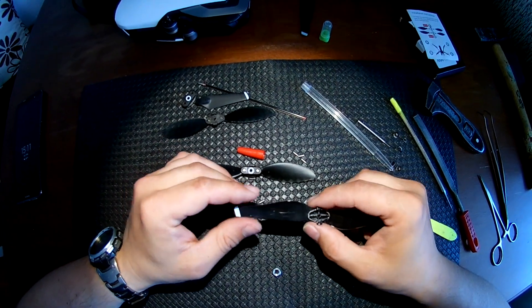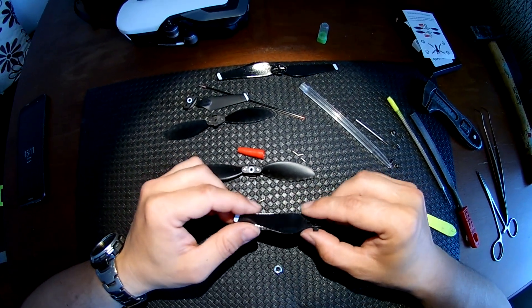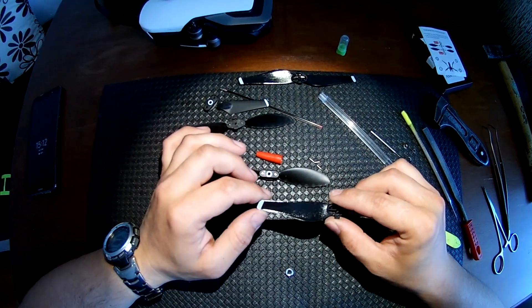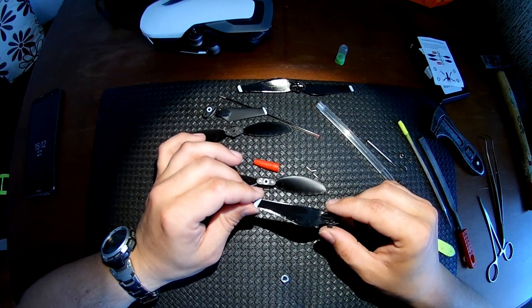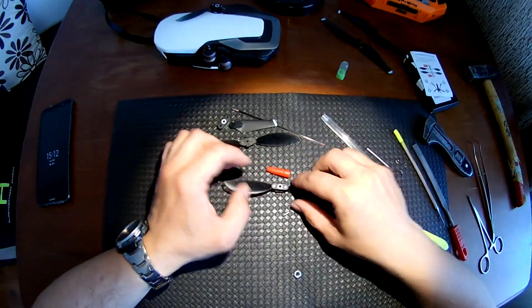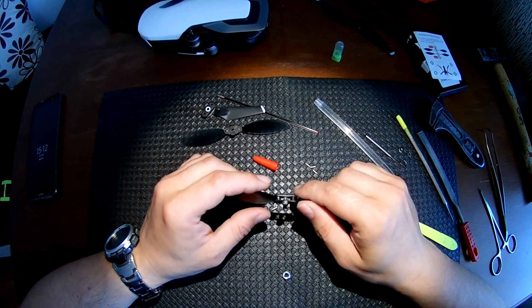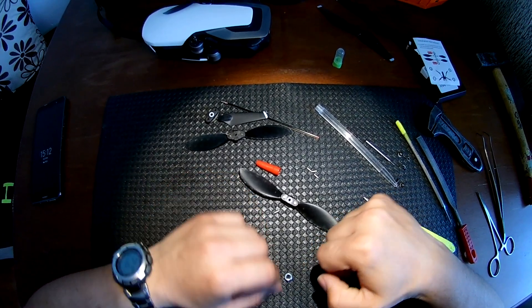I already did that to the Mavic Air propeller — I spray with high gloss transparent paint. This is one step, followed by another one or two steps to coat the propellers with transparent paint. I tested them already and they are quiet — I put some photos with a noise meter. Thank you and good luck.